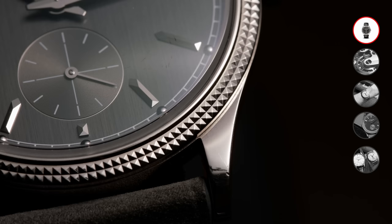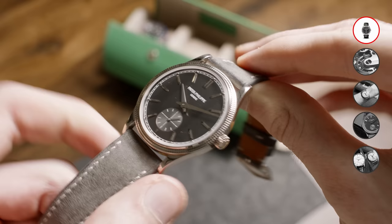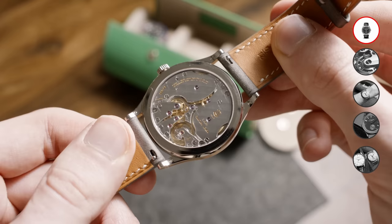The bezel is very classic in its design and showcases a pattern Patek is already quite known for — it's called Clou de Paris, which is basically a hobnail guilloché design. Though not typical for a Calatrava, the caseback is see-through, so you get an unobstructed view of the manual winding movement, which we'll get into in a moment.